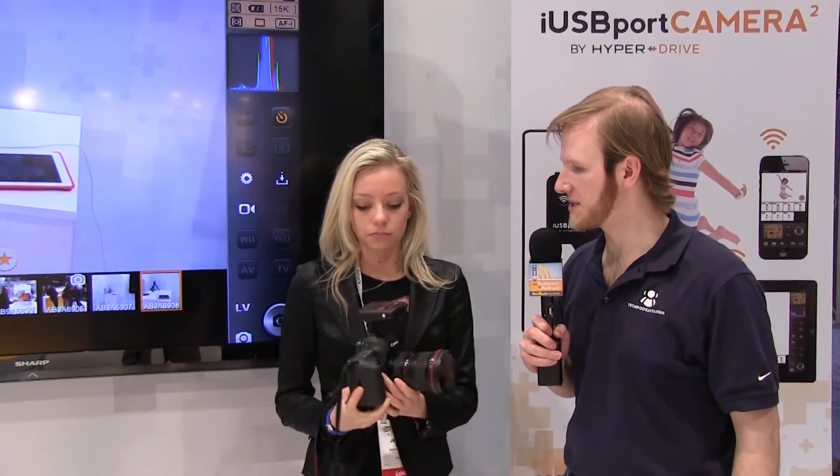What kind of cameras does this work with? Pretty much all DSLRs in the Nikon and Canon range, with the exception of a few of the very initial models that first went digital. In terms of tech details, it's about a 5 megabyte per second transfer rate, and you can have up to 12 users connected at any given time.